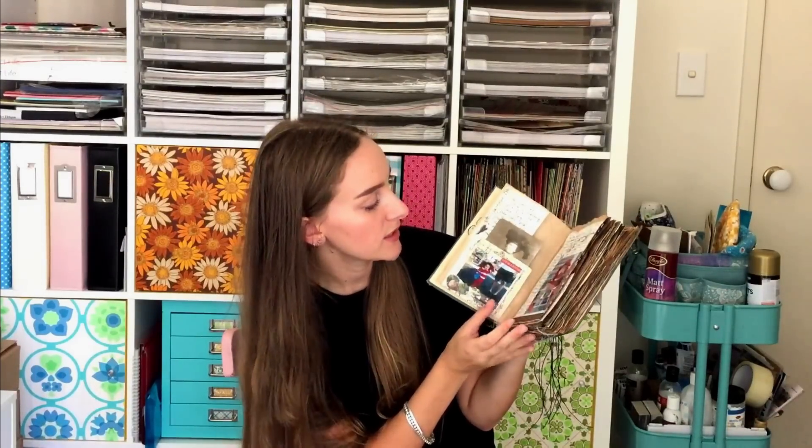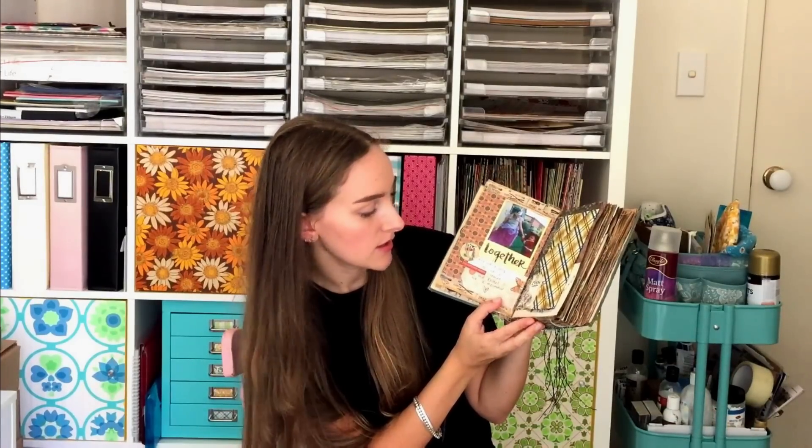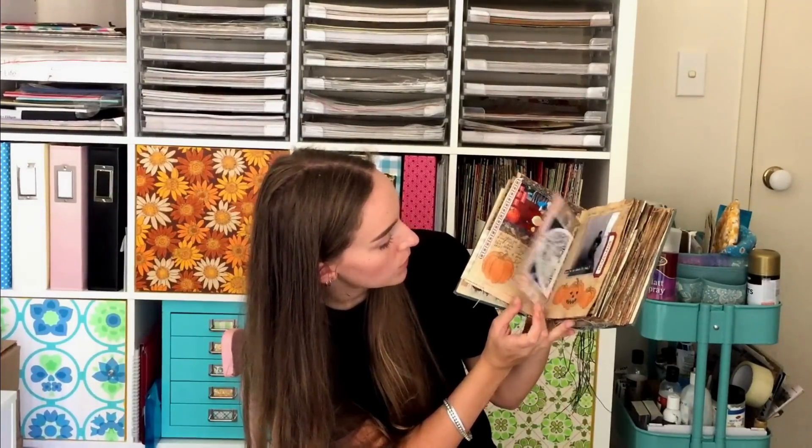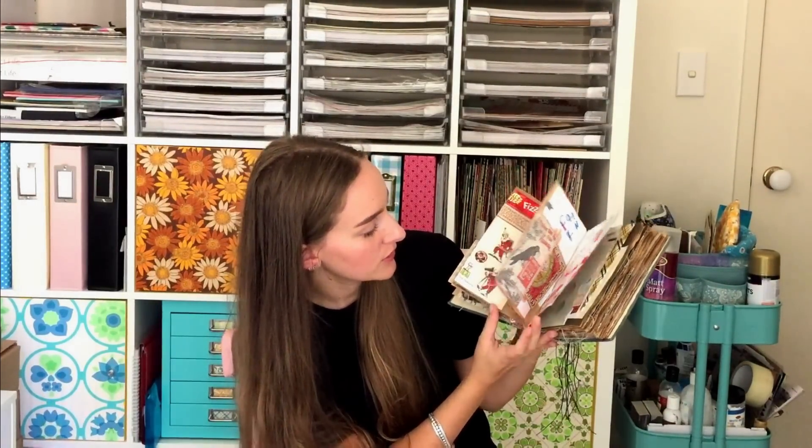Next I have my Halloween journal — you guys saw this last Halloween. I put this together last Halloween so that I could use it sort of every year at Halloween and just put our photos in here. I did go back and caught up on the previous years, sticking in photos of the costumes my kids wore. I did a process video from last Halloween and I plan on using this book every Halloween as my children grow up.